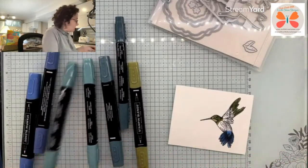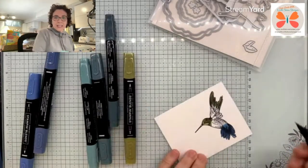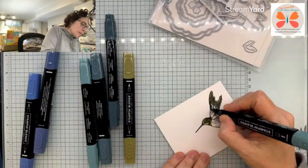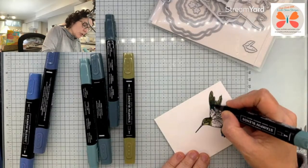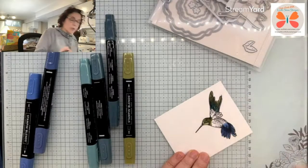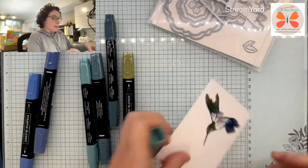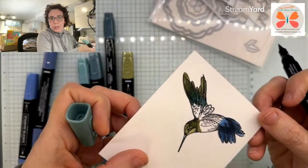You are dark Lost Lagoon, so I'm going to work in next. I can't find the dies listed — that's so sad because they are spectacular. Now I didn't actually use the dies at all in what we're doing. I worked my Lost Lagoon into my Mossy Meadow.